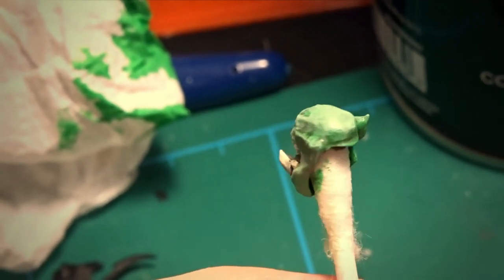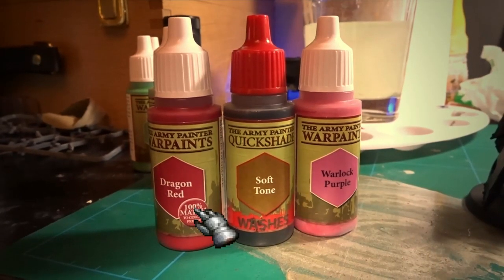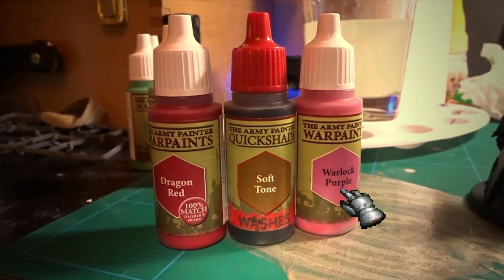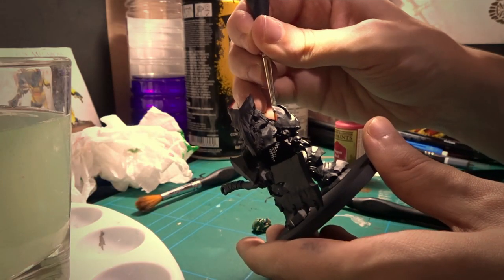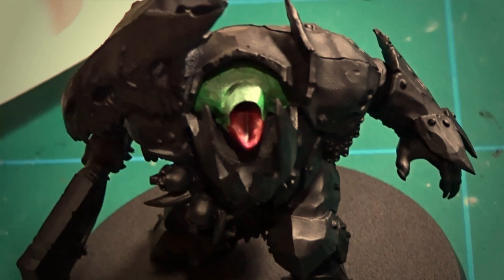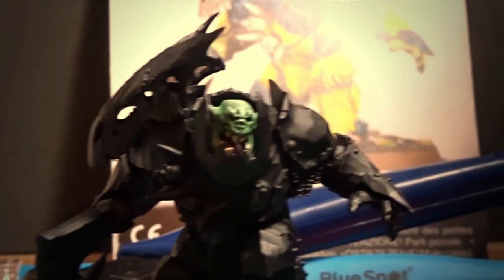Now onto the tongue. The colors I used were Dragon Red for the undercoat, Soft Tone for the wash, and Warlock Purple for the highlights. This part was very simple and needs no in-depth explanation — I just used the same process as on the head: undercoat, wash, highlight. And with that, I was ready to move on to the main course — the armor.